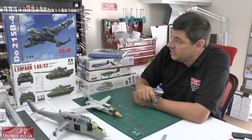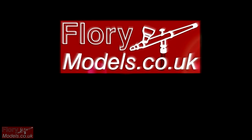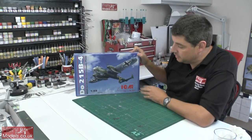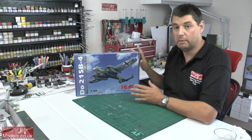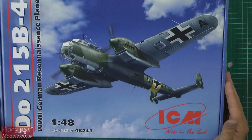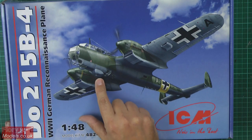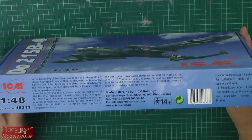Next up we've got the ICM DO-215 B-4 bomber. ICM — I must admit, I've always been a big fan of ICM. I love their stuff. This is the reconnaissance version of the Dornier. Lovely box art on there, and the biggest difference on this version is the reconnaissance camera down here. There's a bit about the actual bomber itself and the company. Around the box we've got a colour call-out and also some nice CAD work on the back showing the actual bomber so you can see exactly what type of details you're going to get.